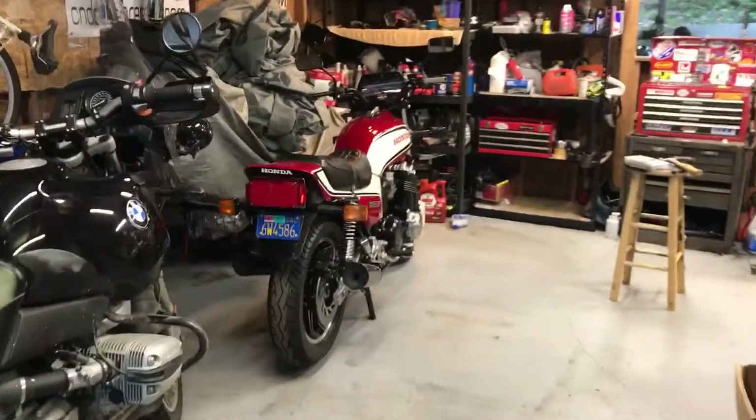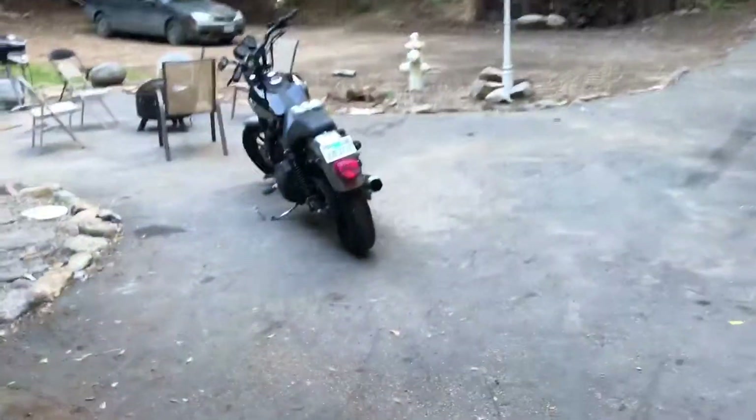Just kidding — I've got more stuff to do in the garage. Gotta do a little work on the old CB1100, trying to get the fairing finished up on that. But that's another video for another day. Thanks for tuning in.